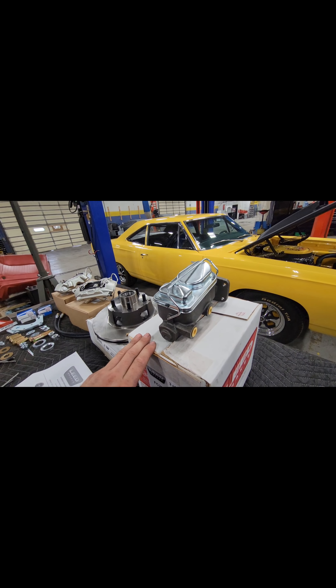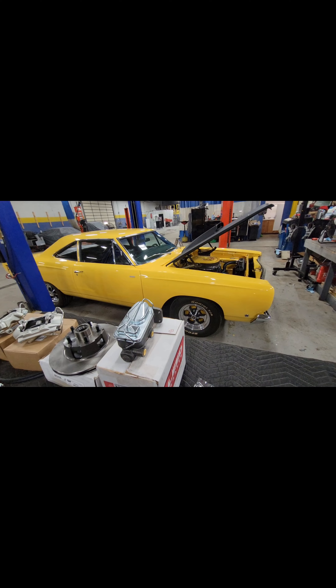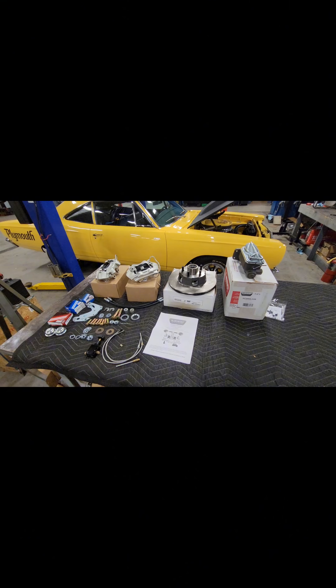We have a master cylinder that is a manual master cylinder. They do offer one with a booster for an engine that doesn't create enough vacuum, like our six-pack car here. We can also add an electric vacuum pump on it later on. We'll do a before and an after test with all of this.